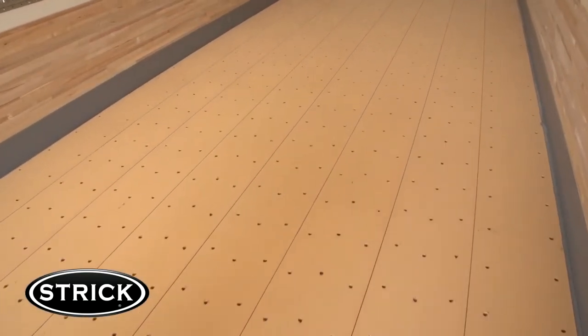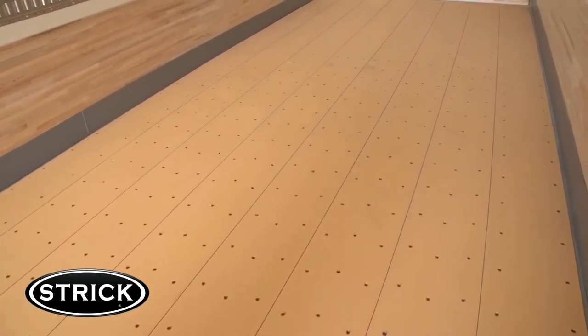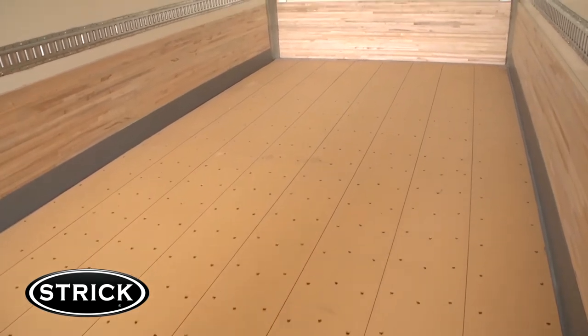The Strick trailer features full 1-3/8th floor thickness with no skip dress bottoms. There is no other type of wood added — it is full oak, which means better water resistance and more reliability, which equals low-cost maintenance.